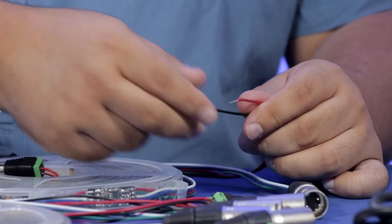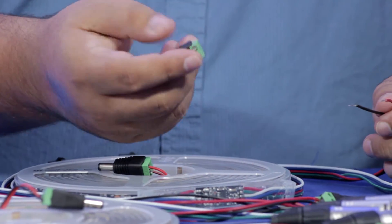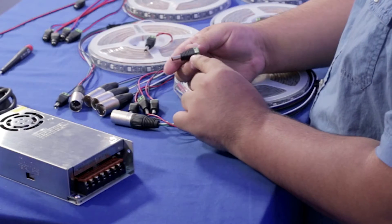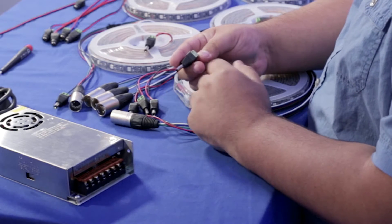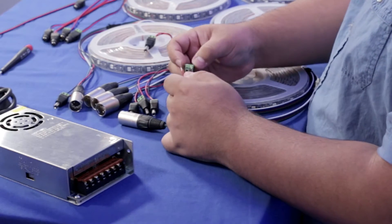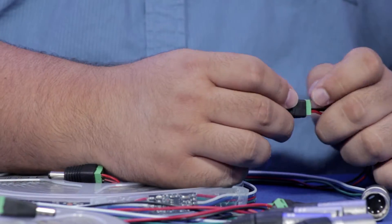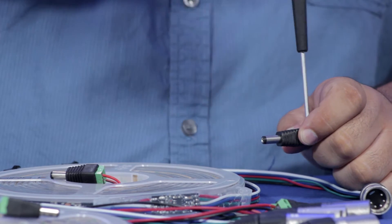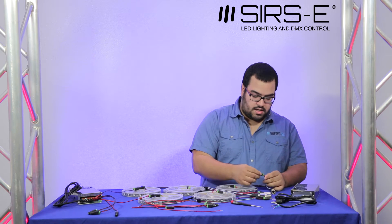Here I have my positive and my negative for my LED strip. I'm going to grab the male plug connector. As you can see, the plug has a positive and a negative connection — it has two connectors on the bottom and two screws that secure the connector. All you have to do is follow that positive and negative connection, plug them in, grab a Phillips screwdriver, and screw them on. It doesn't take more than 2-3 seconds and you're done.